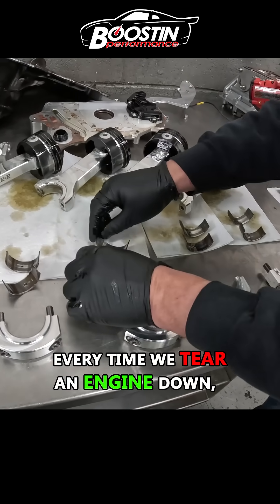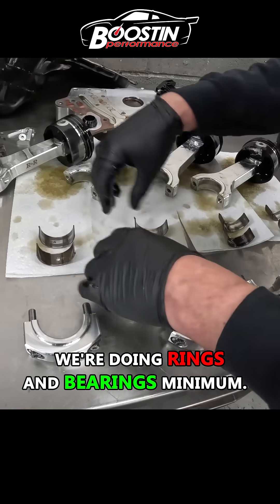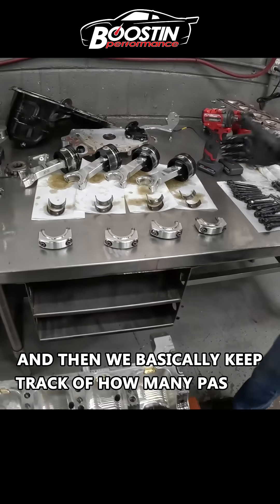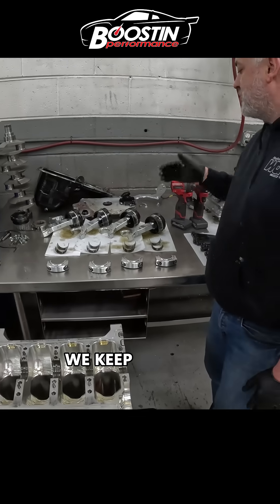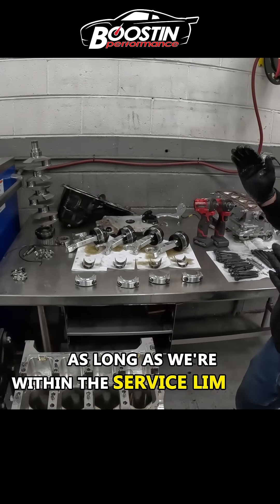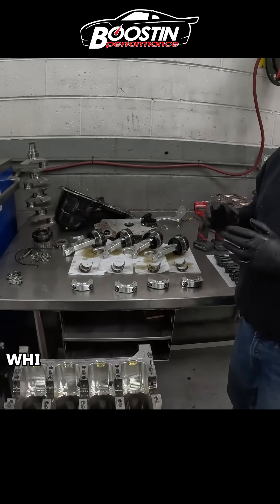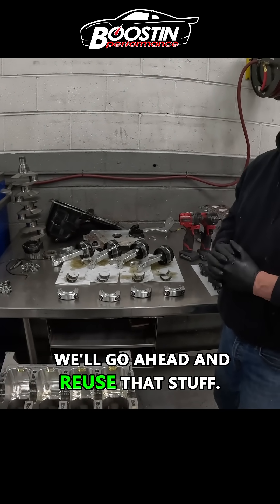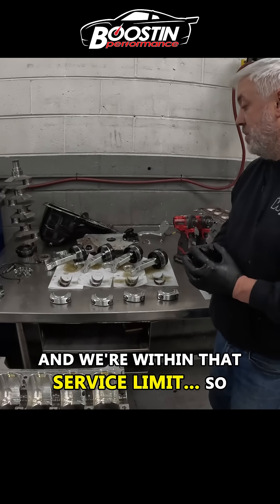Every time we tear an engine down, we're doing rings and bearings — minimum. Then we basically keep track of how many passes the rods have on them and how many passes the pistons have on them. As long as we're within the service limit, which we've kind of developed over the years of racing, we'll go ahead and reuse that stuff as long as it checks out good and we're within that service limit.